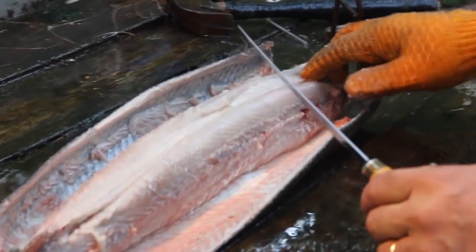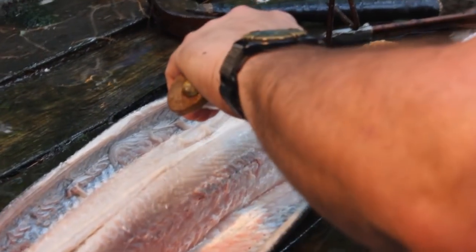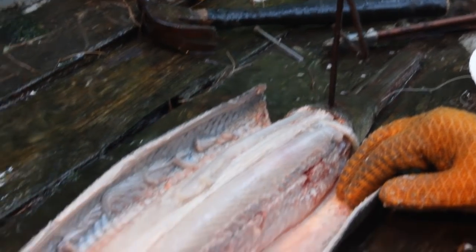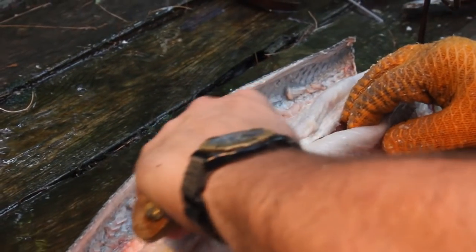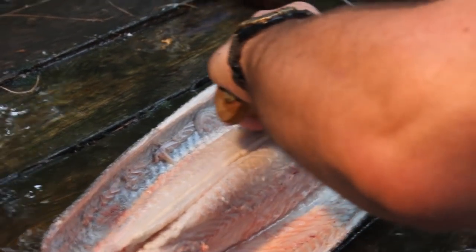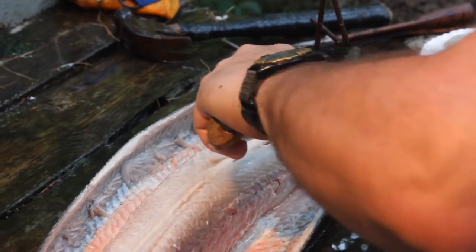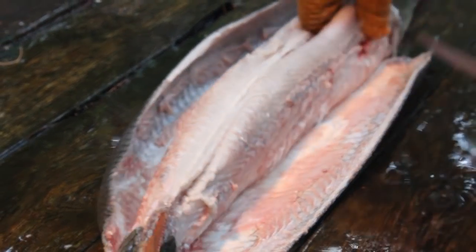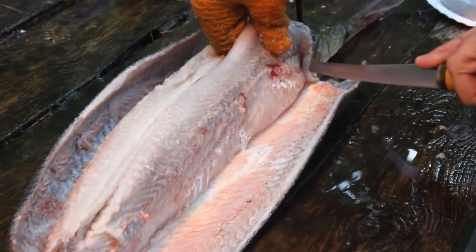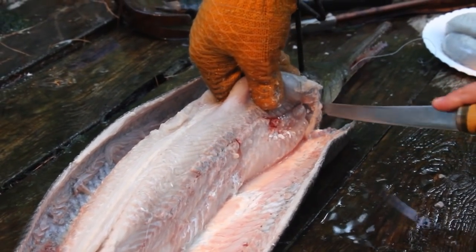We're going to show you how to take the fillets off this gar — very simple. Start up at the top where you can see the ridge line running right down the top of the fish, and cut just to the side of that ridge line. Don't cut real deep. You've got to feel with your knife for when you get down against the rib cage, then just slide off the edge of the rib cage. You don't want to cut through it or push too hard.